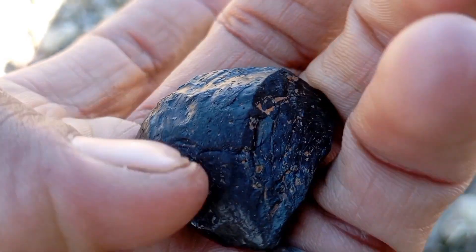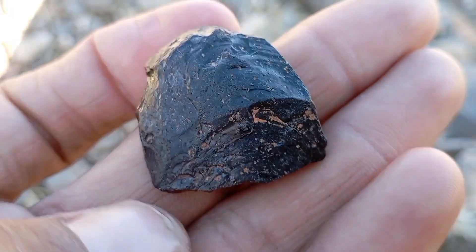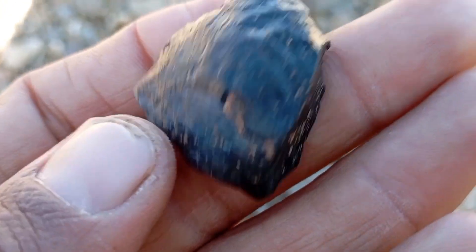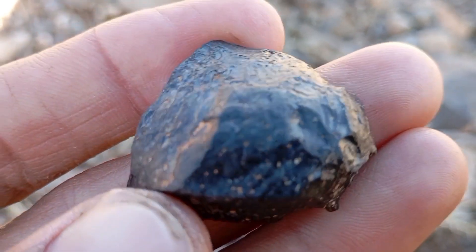Perform the scratch test with caution. Diamond is the hardest natural material on earth. Try scratching glass or quartz — a real black diamond will scratch glass easily, while fake stones may leave no mark. Do not test on valuable surfaces.